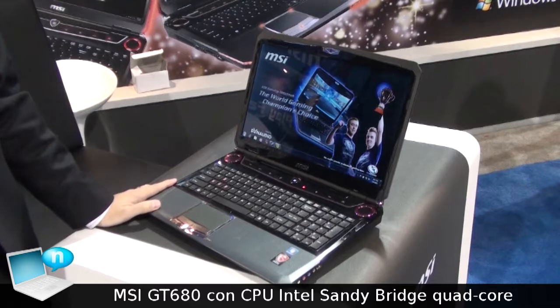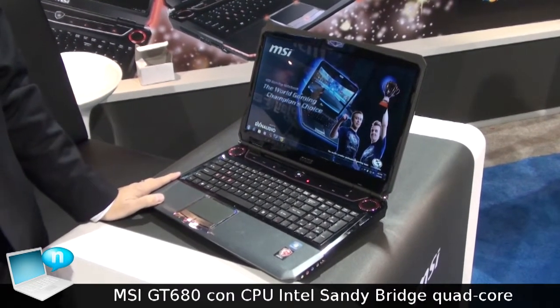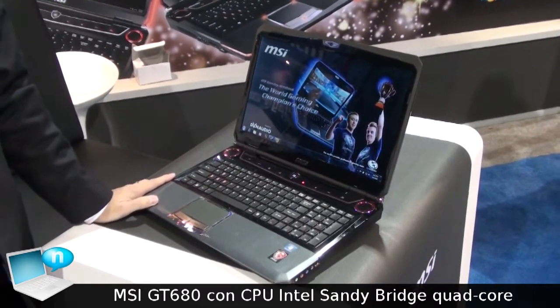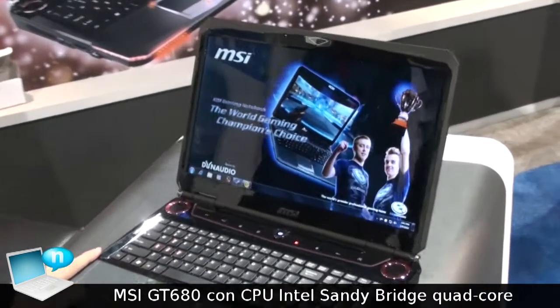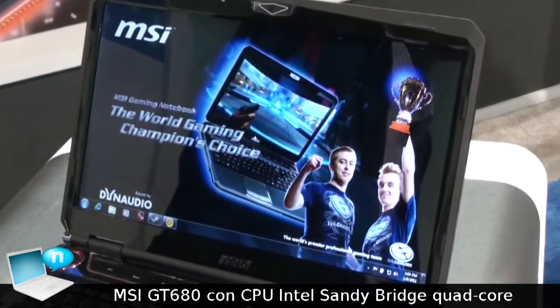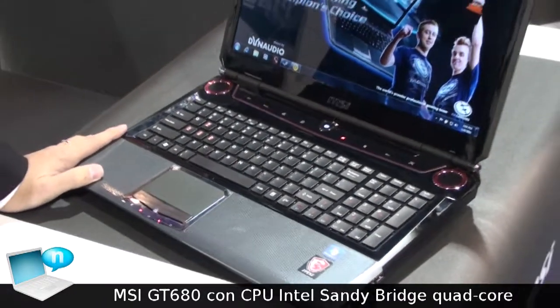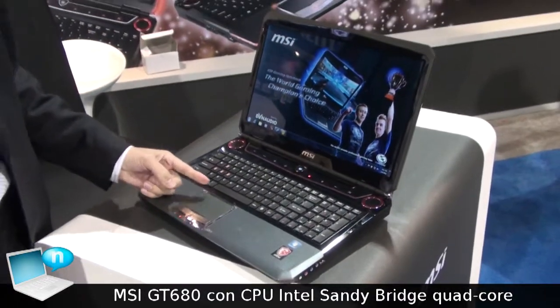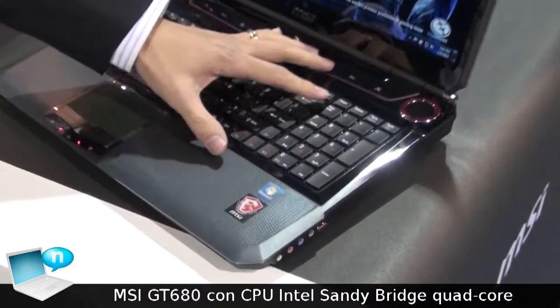I'm going to introduce our latest G series, which is a gaming series notebook. Our naming is the GT 680. The major feature of this gaming notebook that we are going to highlight is the use of the latest Sandy Bridge i7 quad-core inside.